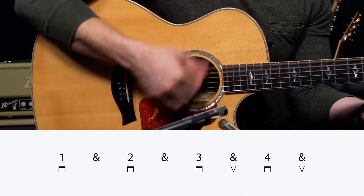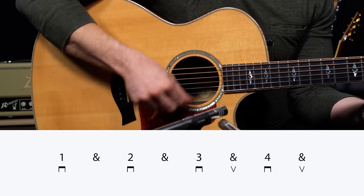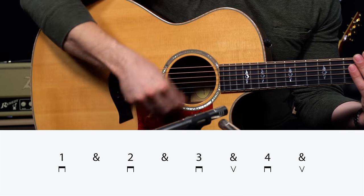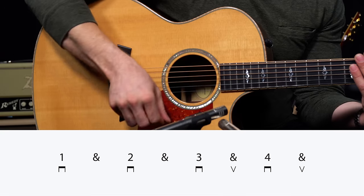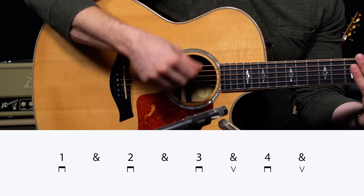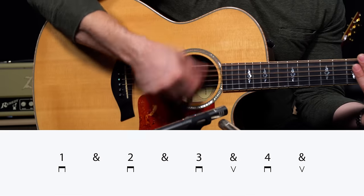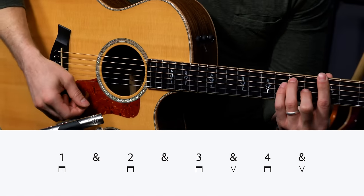We're almost there — only one step after this. One and two and three and four and. Remember all the technique tips for downstrokes and upstrokes, stay relaxed. Let me put some chords on — I'll throw that G7 chord on so you can hear how it sounds in context.